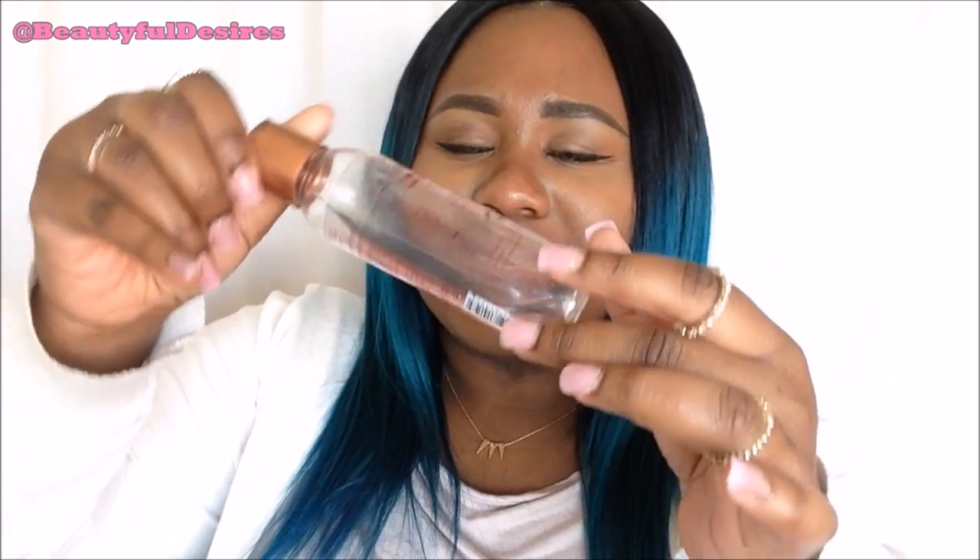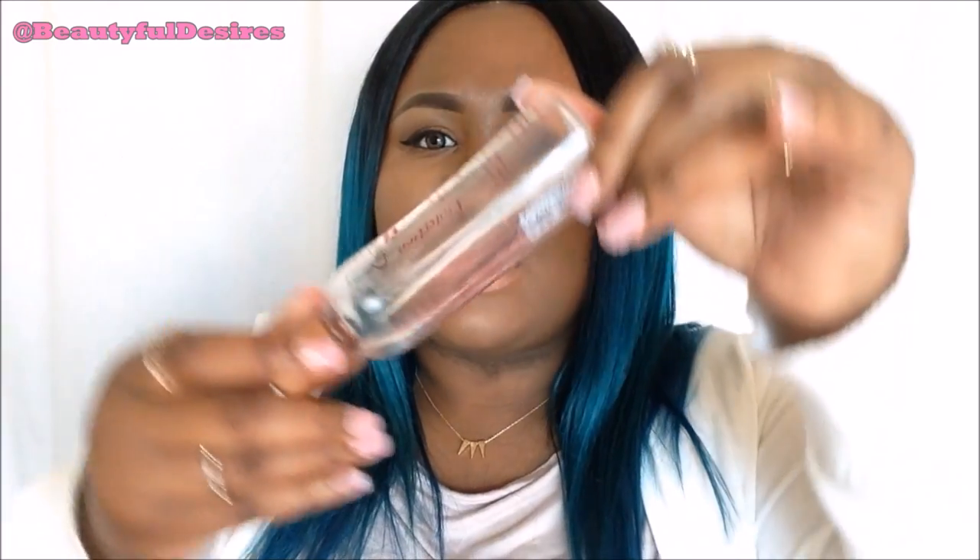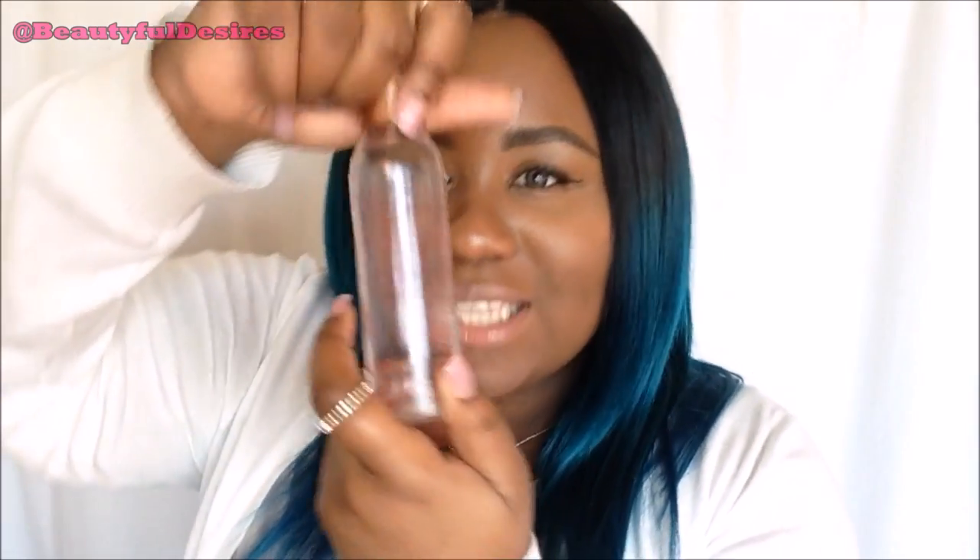We need a heat protectant because you'll be using a blow dryer, and the heat protectant I'll be using is also from the beautiful and amazing Silk Elements. Look, I use it so much the words are coming off. You can get it at Sally's and Walmart. They do have a spray form of it, but I haven't used it on my lace closures yet. Just go and get this one. Also, you need a blow dryer — I was showing you the blow dryer in the video, so keep on watching.